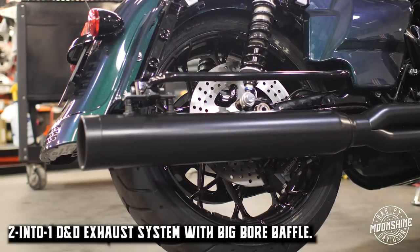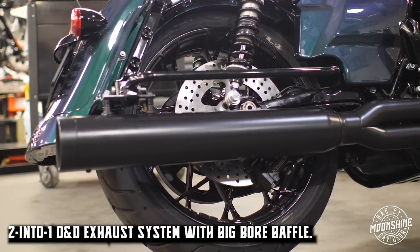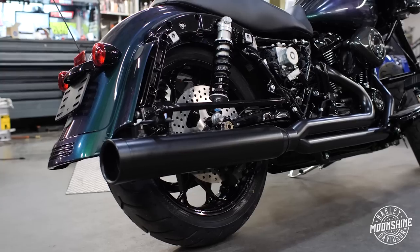We finish this build off with a pair of two-in-one DND exhaust. The DND hits good — it's torquey, it looks good, it sounds good. On this bike we've got the big bore baffle. Now let's talk about the rear suspension.